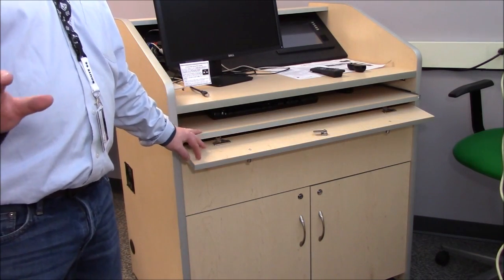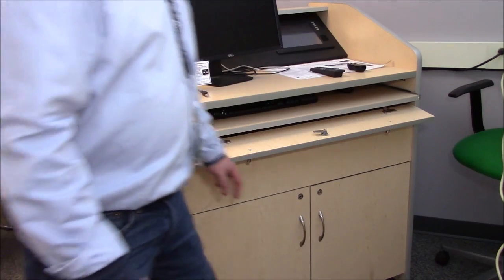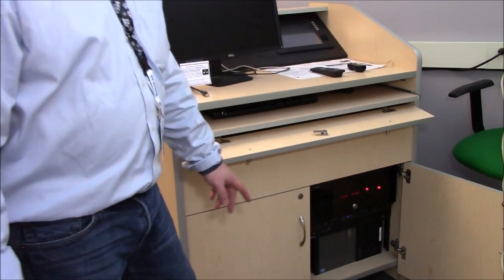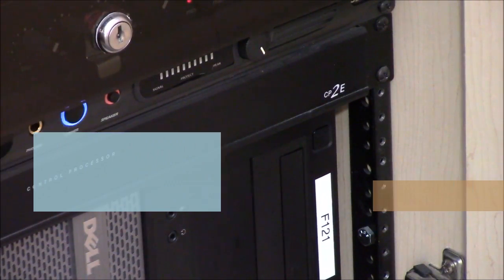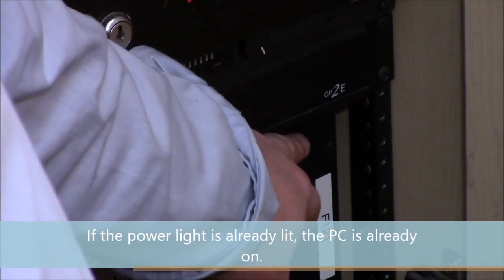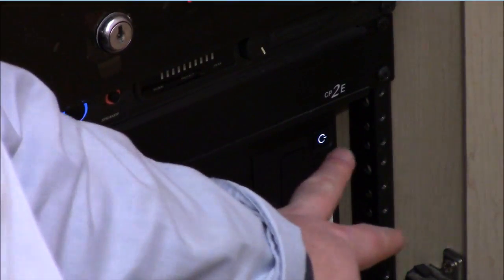One of the first things we'll need to do to get ready for class is to fire up the PC. The console may have a solid door or one with glass. We'll open that up and on the top left corner of the PC you'll see a power button. Press that and you can tell it's on by it being lighted.